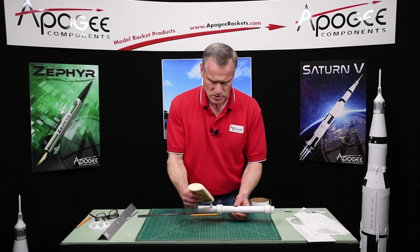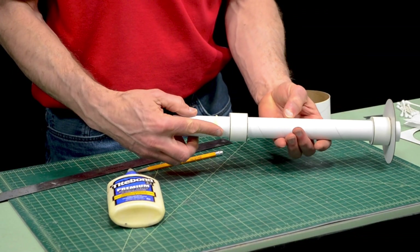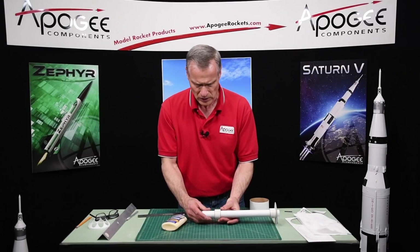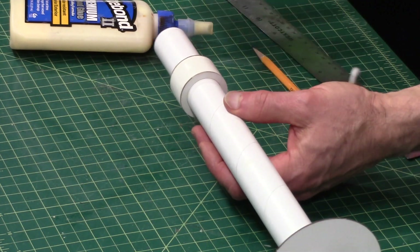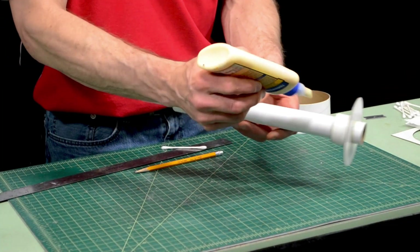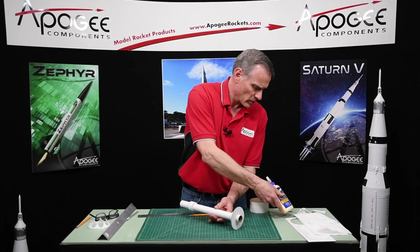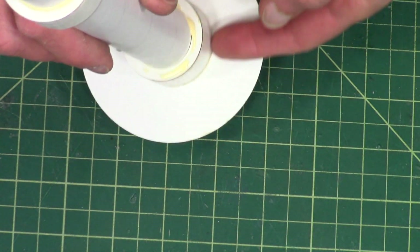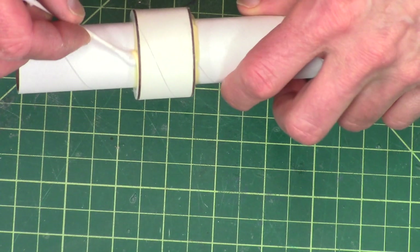And this one right here, do the same thing. And then take a Q-tip and put fillets on these right here. I don't want to put any glue here, because we're going to align the tubes here and they have to be nice and flush. We'll just smooth these out.